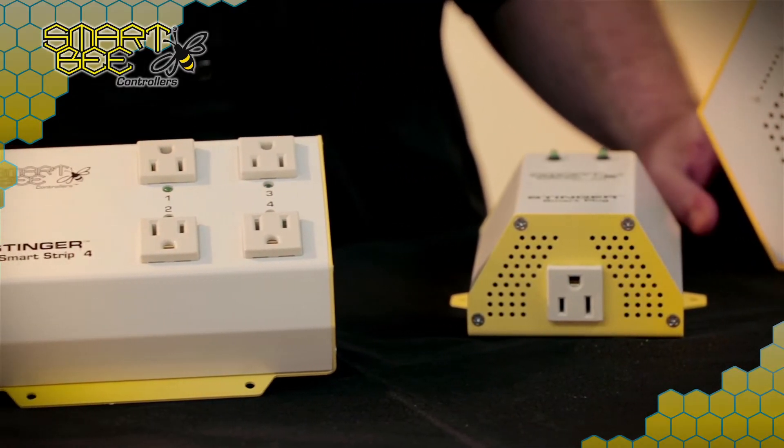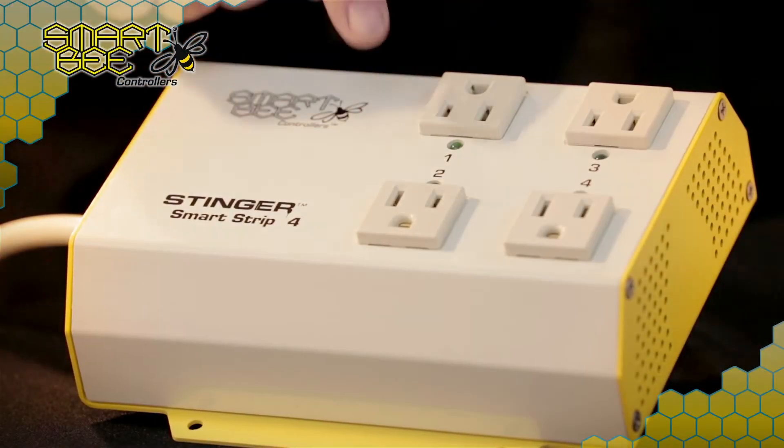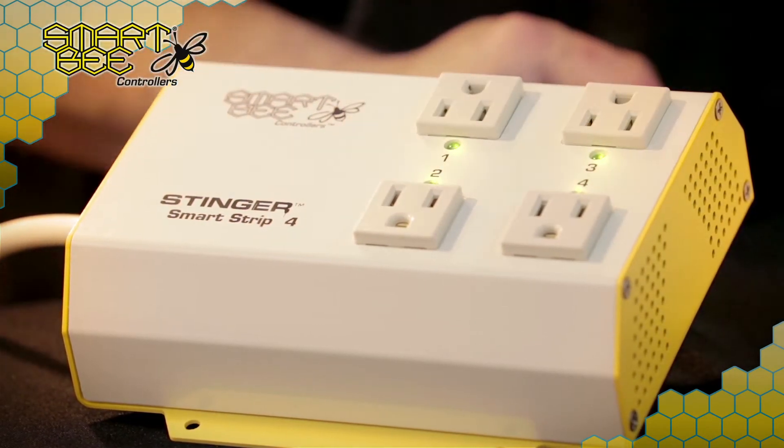While the Stinger Smart Plug and the SmartStrip 4 have much the look and feel of your average outlet or power strip, it should be noted that we've added some additional functionality. For example, each of the SmartStrip 4's outlets are able to be independently controlled, and you'll notice on the outside shell four LEDs that indicate a plug is active. The Stinger Smart Plug works in much the same way with a single LED to also show the state of the circuit and network connection status.